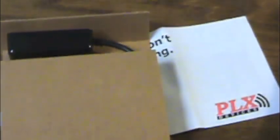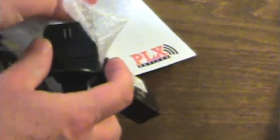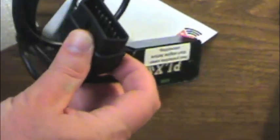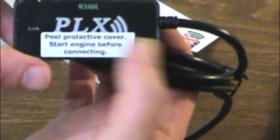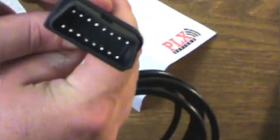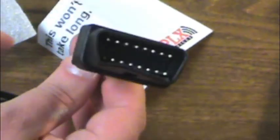So we've got it out of the box, and not a whole lot here. The PLX little box here sends out the Wi-Fi signal that your phone connects to. And then this is the cable that actually will connect to your diagnostics port in your car — usually that's under the steering wheel somewhere right there on the driver's side under your dashboard. This is really all that's in the box.